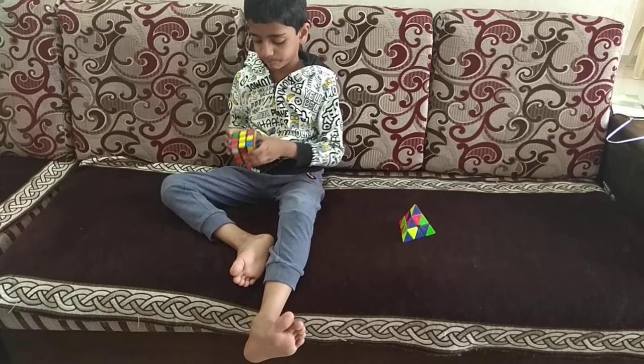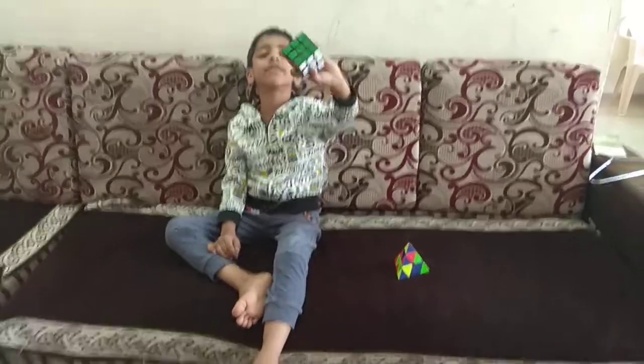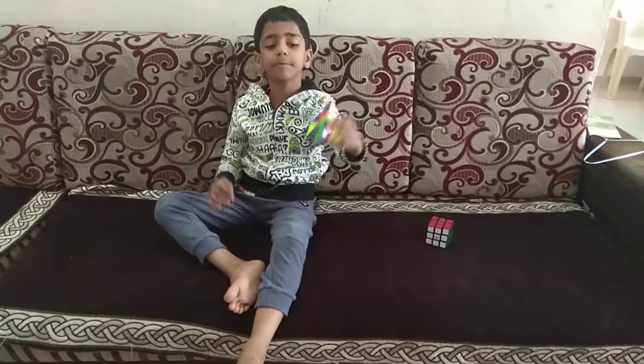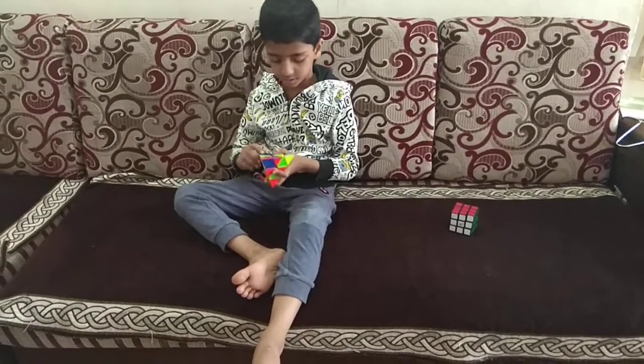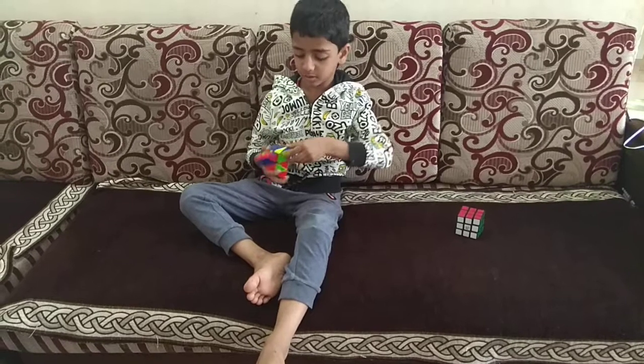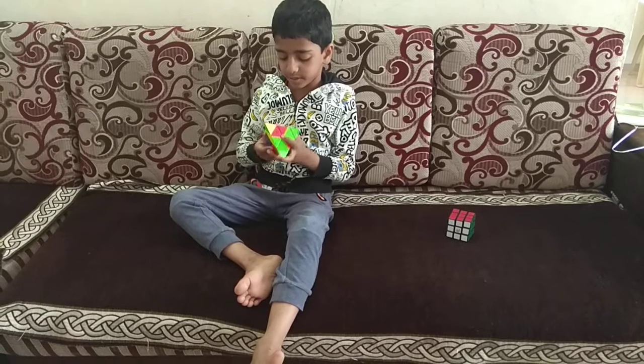3 by 3. 3 by 3, very good. Hurry up, very good. Hurry up, start that. Only 1 minute left. I am going to solve it in one minute.